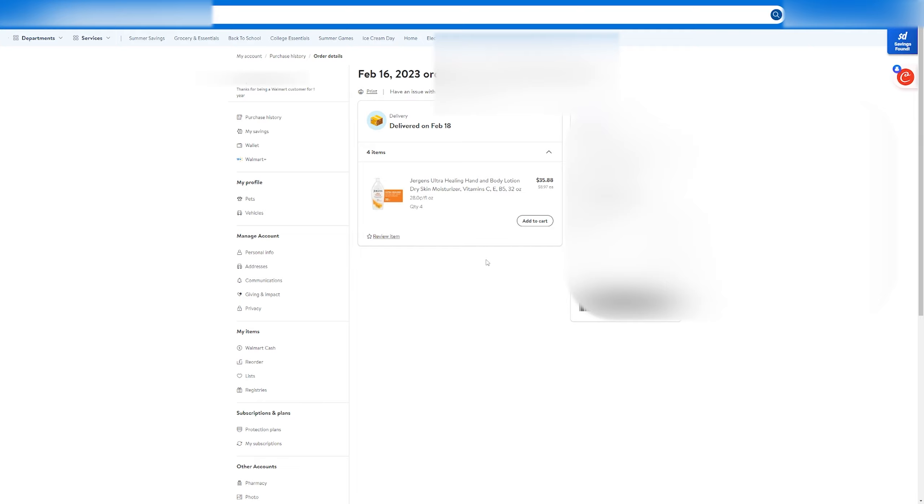Select the method that you'd like to use for return — it will give you multiple different options. Then click on continue. Walmart will give you a review to make sure that all the details are correct, and once it is, click on submit, and that's it. You've now started an online return.